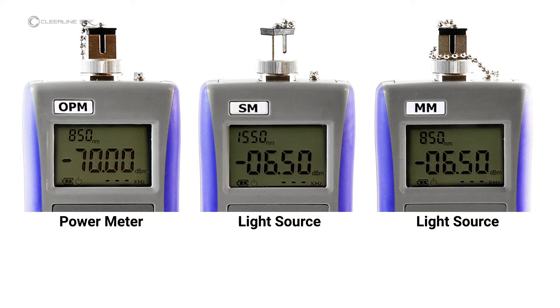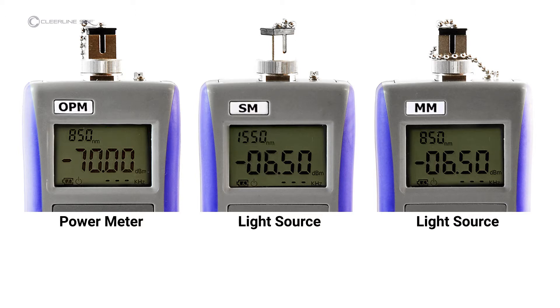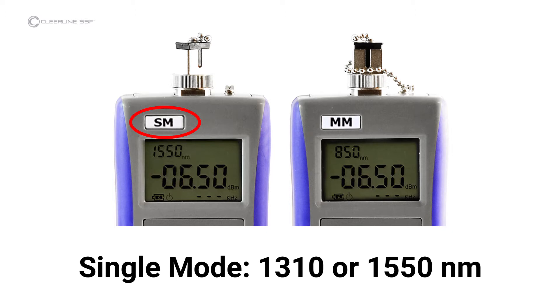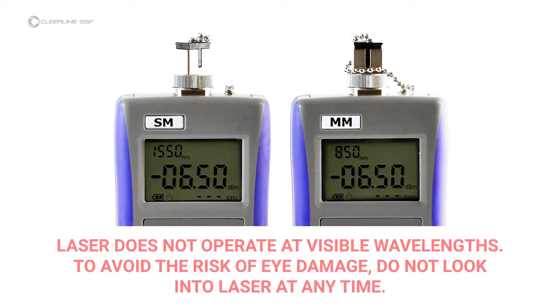Items indicated on the light source screen include output power. Items indicated on the power meter screen include power value, and reference power value, which will appear in the upper right-hand corner once set. The light source for single mode testing, marked SM, operates at 1310 or 1550 nanometers. The light source for multimode testing, marked MM, operates at 850 or 1300 nanometers. Note that the laser does not operate at visible wavelengths — light will not be visible when the laser is active. To avoid the risk of eye damage, do not look into the laser at any time.